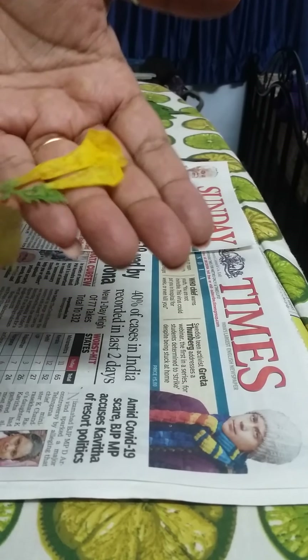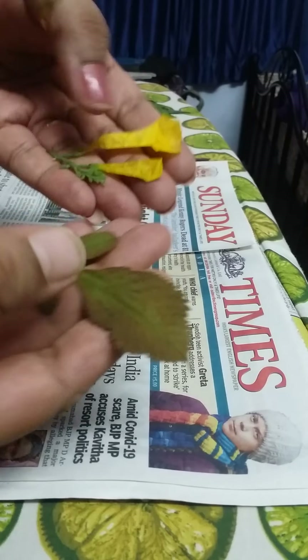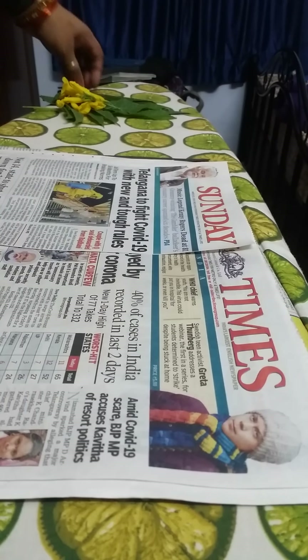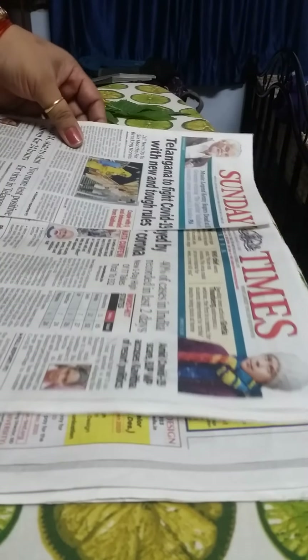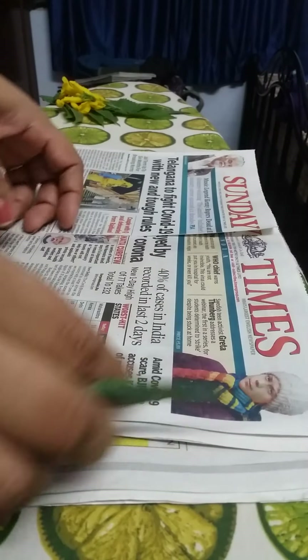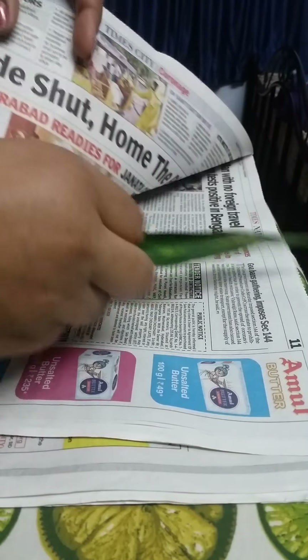But if you want them to dry and press in an instant, you can do that by ironing. I'll show you how to make some more. First of all, take a few layers of newspapers — not a single layer. I've taken several layers so that the cloth doesn't get burnt.